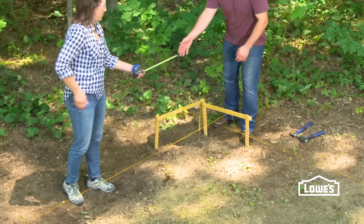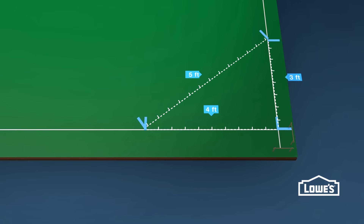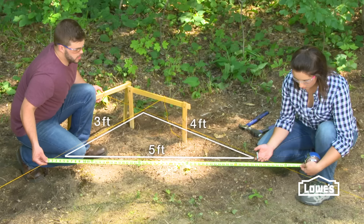To square our corners, we'll use the 3-4-5 method. Measure three feet down one string line and four feet along the adjacent string line. When you measure diagonally, it should be five feet. If it's not, just adjust your lines until it is.